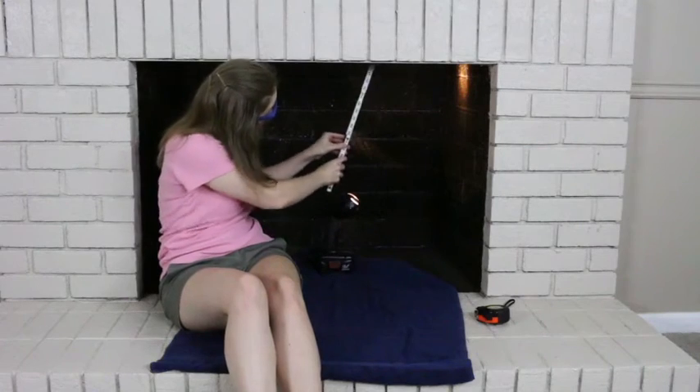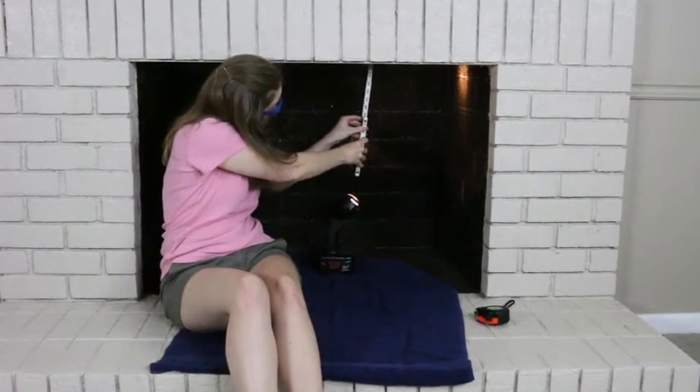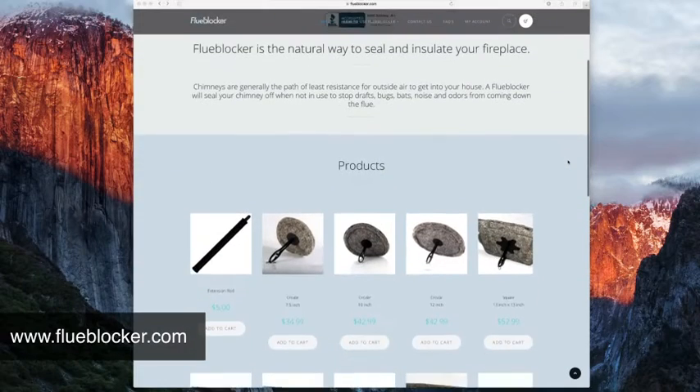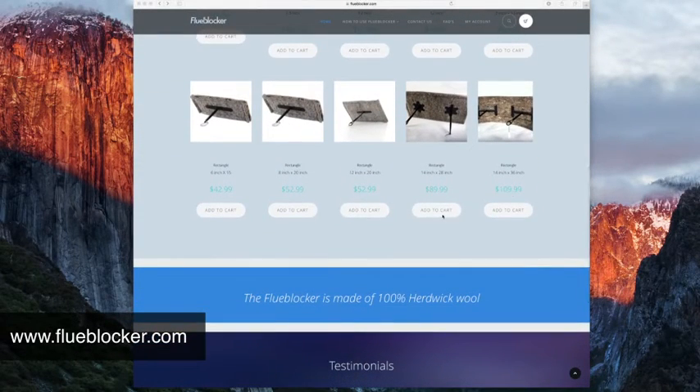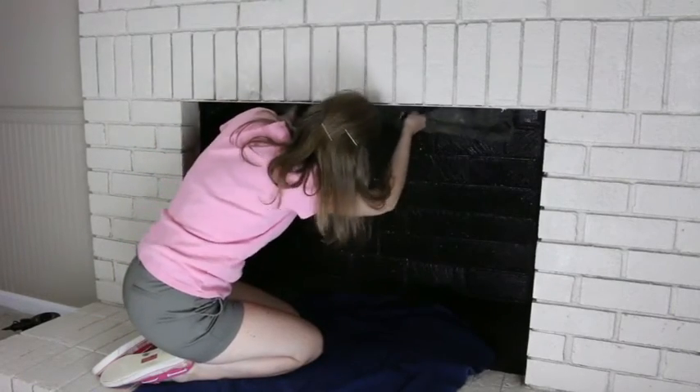First, you measure the length and width of the area you want to install the flue blocker in. Then go to flueblocker.com and order a flue blocker that is slightly larger than your measurement. Once you receive it in the mail, slip the flue blocker into place in your flue.